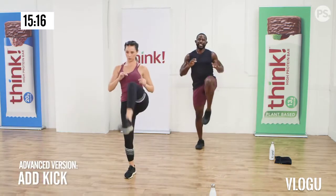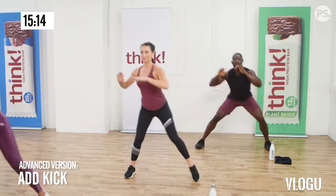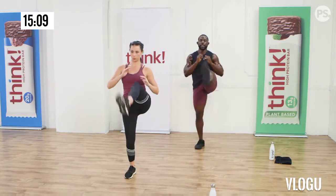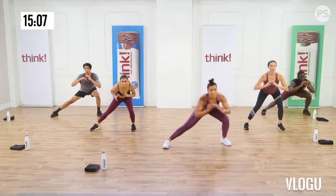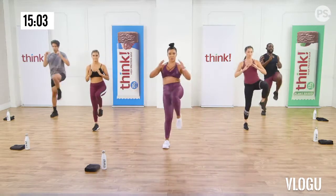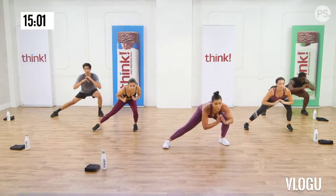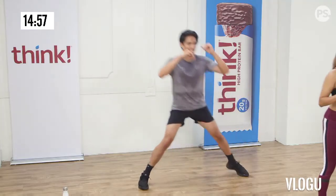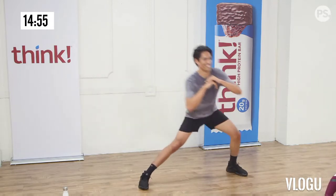Brace your core. You're working both the balancing leg, the leg that's extended, and your core. Just keep holding. Focus on the spot. I think I can. Three, two. Good job! Nice and slow.